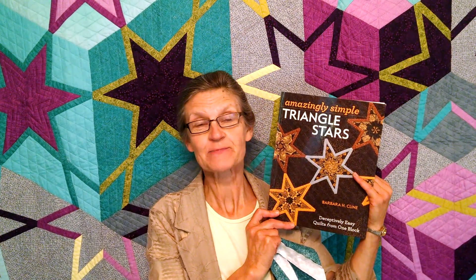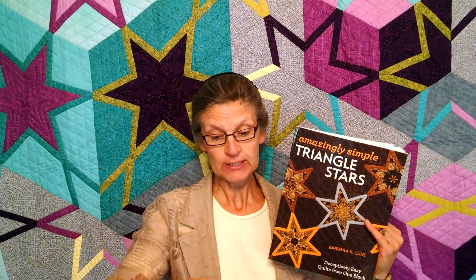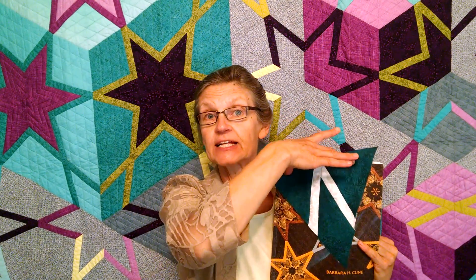Hi, I'm Barbara Klein, and I'm super excited to show you my new book, Amazingly Simple Triangle Stars. It's simple because you only need to piece one block, this triangle block, and by rotating it and changing the colors, you can get different quilts.